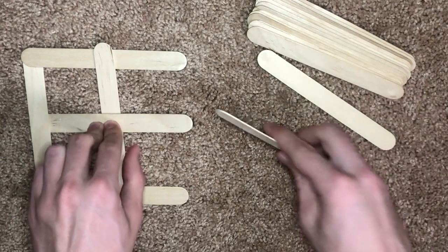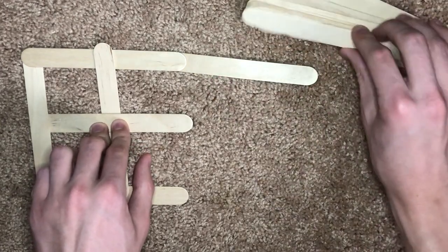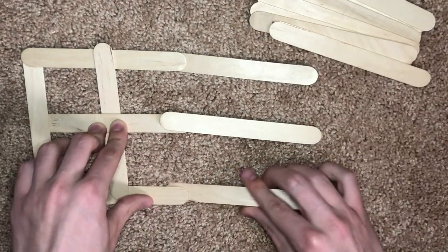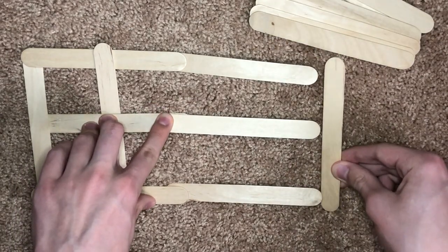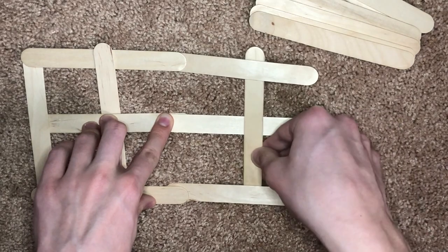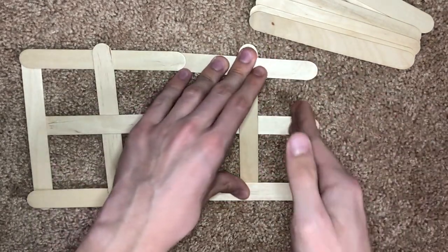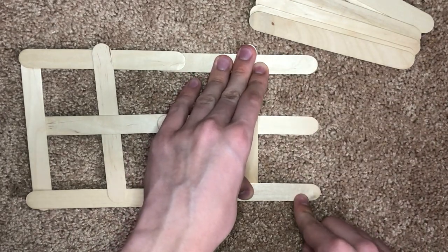Now the reason it's a chain reaction is because it repeats however many sticks you have. So all you have to do is go under, over, under, and then have another middle stick like so.